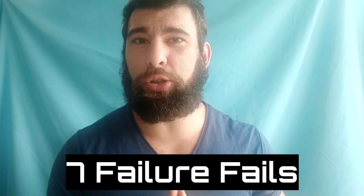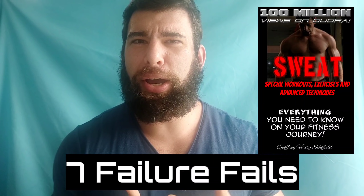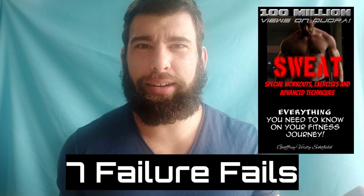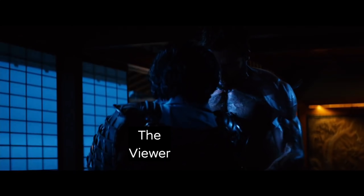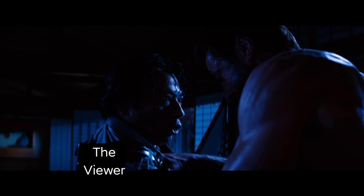What's up, Hushpuppies? So today we're talking about seven training-to-failure fails. So let's jump right into things. I'm not going to plug my products or talk about my ebook before the video has even started. What kind of monster am I? What kind of monster are you?